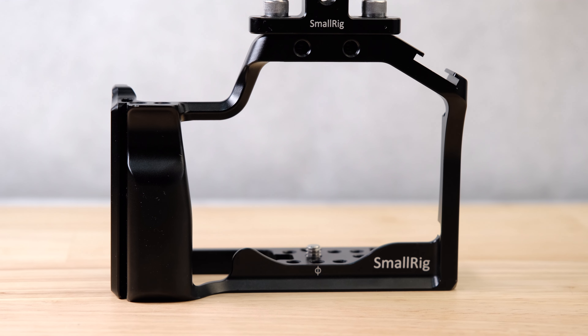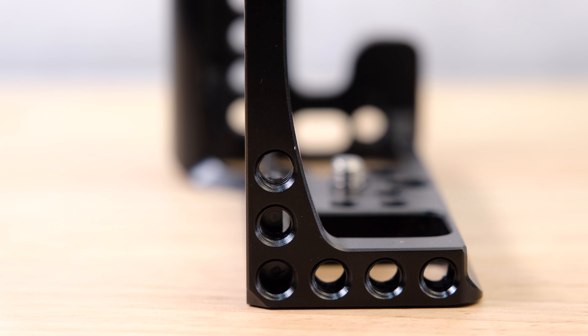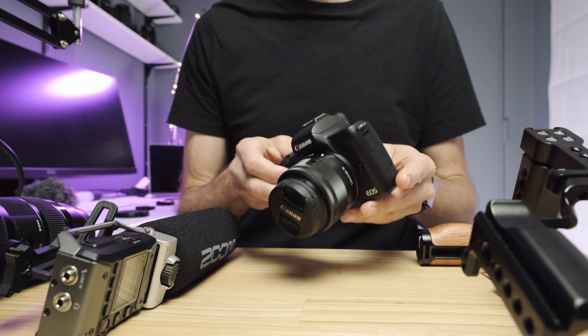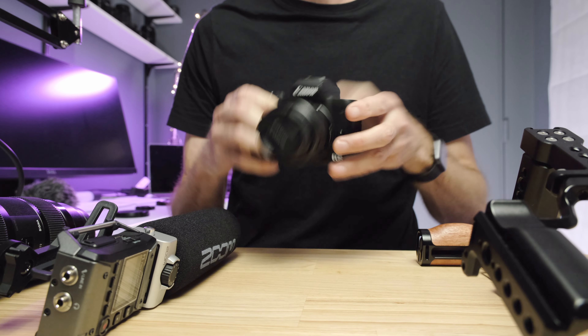The first and core component of the cinema build-out is the cage. You can get cages for just about every camera on the planet. The cage basically creates a metal framework around the camera itself and allows you to attach things to it. Where the camera on its own only has a little tripod mount at the bottom, we're going to mount a cage that surrounds the whole thing, with attachment points around the bottom, top, and sides of the camera.